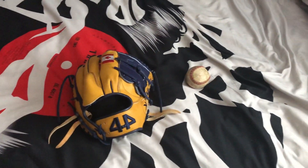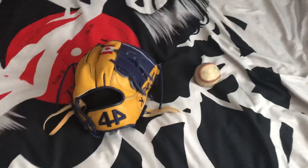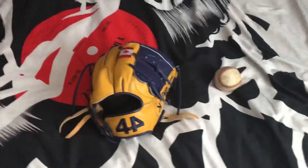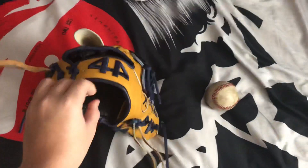Hey guys, it's Teal Ball Gloves here. I'm actually with another glove review. This is going to be a review of my 44 Pro Signature Series Pitching model. I'm going to get into the specs and then talk more in depth about the glove.